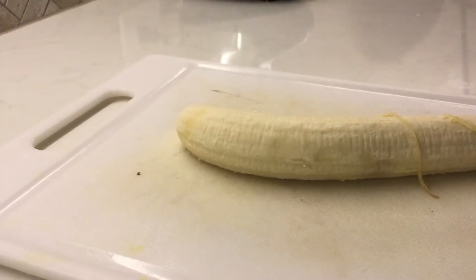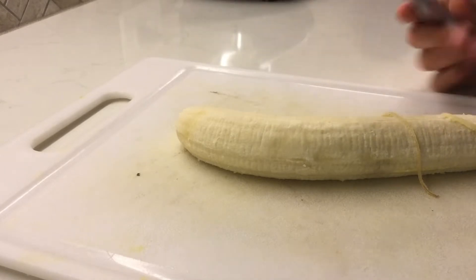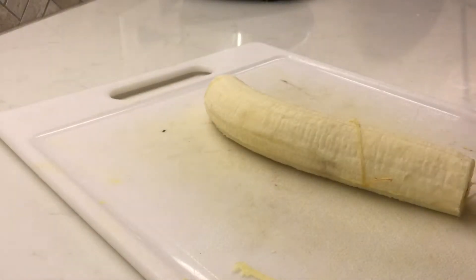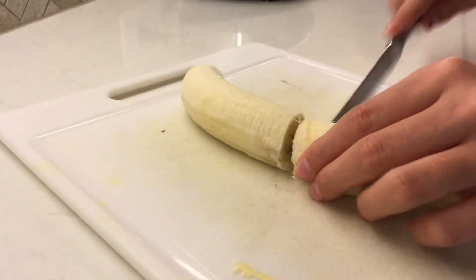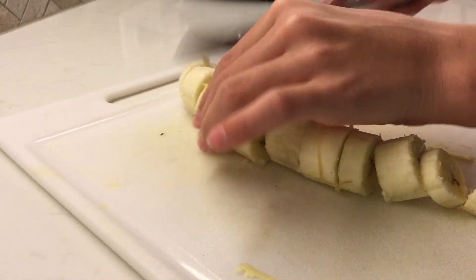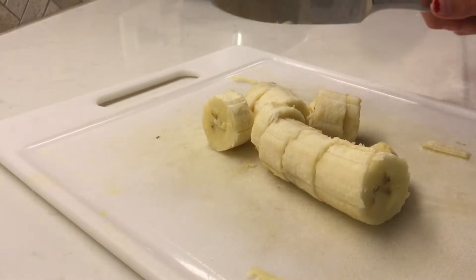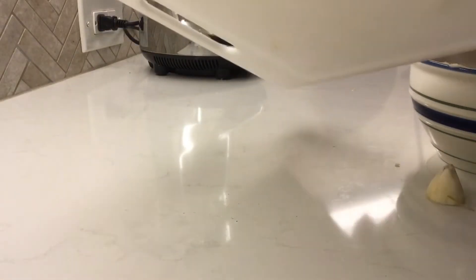Get a banana, then get a knife and cut it up. Make sure to get it into even-ish pieces — just don't have them really big. After that, go ahead and transfer them into a bowl, scraping them in.